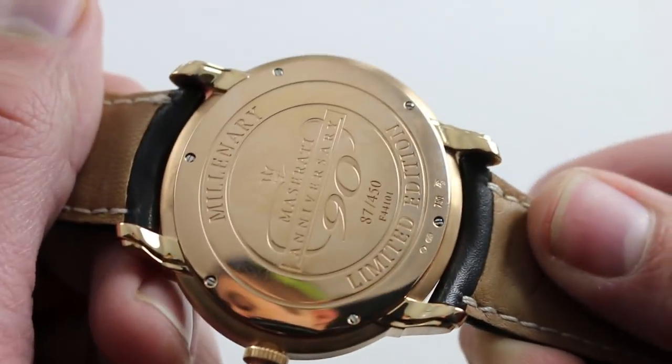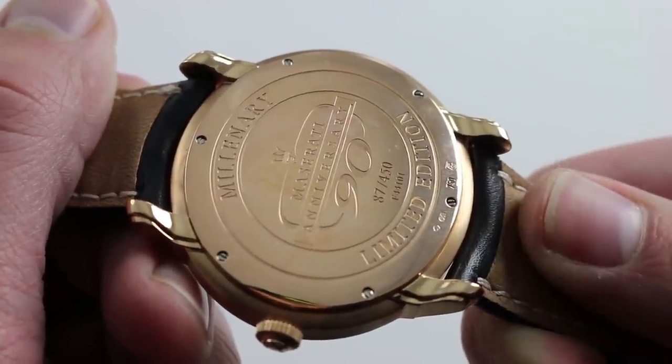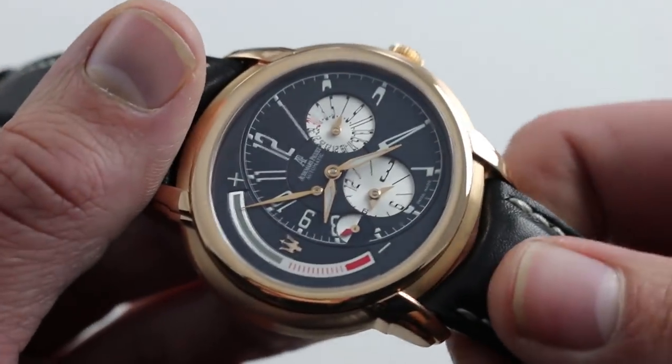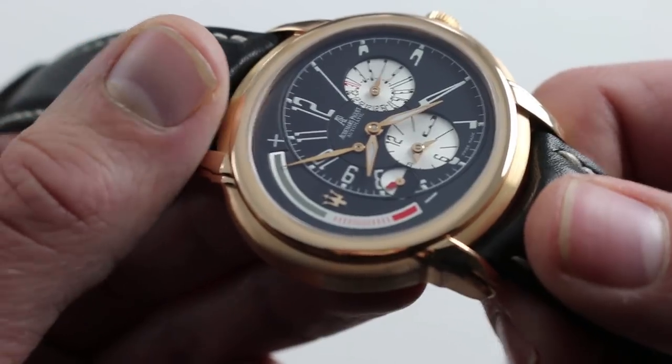The watch also has a solid gold case back commemorating the 90th anniversary of Maserati. This watch came out for 2004 — Maserati was established in 1914 by the five Maserati brothers. Because of that huge solid case back, the watch has very impressive mass in spite of not being very thick.